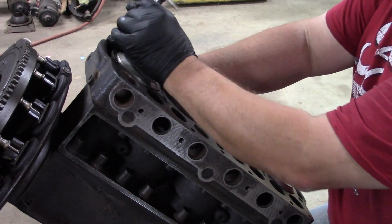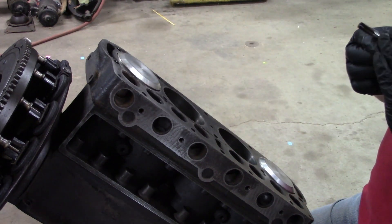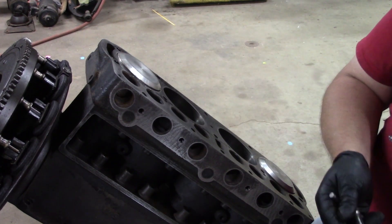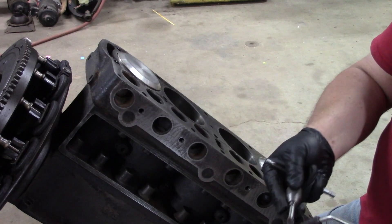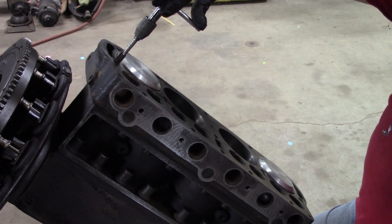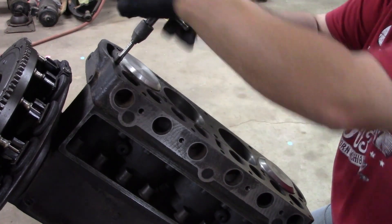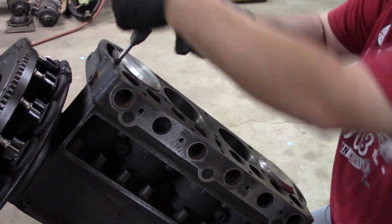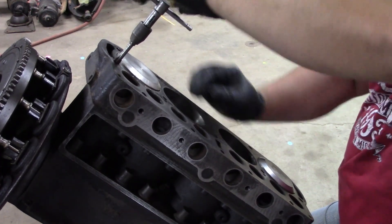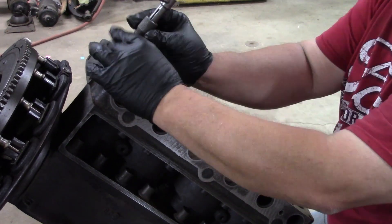I've seen people on different Model T videos put that tap in a drill — that's not for me. Remember which one we did? We did that one. We're going to take the air, blow off the tap, stick it in that hole. That started really nice. I'm not hardly putting any pressure at all and it just stops ever so nice. That's how you know you've got a good thread. Let's go.